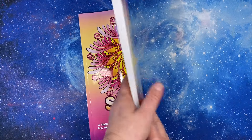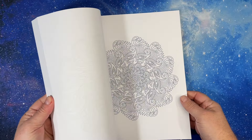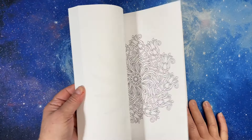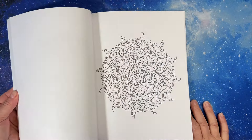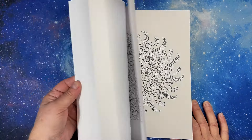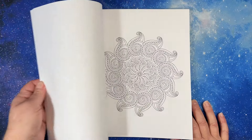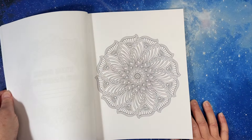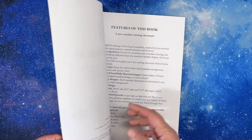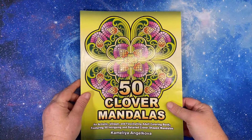50 Spiral Mandalas — this one is an untouched book. I haven't had it that long. I think it was late last year — I was collecting some of her books that I didn't have, especially her mandala books. I don't need all of them, but there were certain ones I wanted, and this was one of them. The spiral mandalas are beautiful if you haven't seen them — 50 Spiral Mandalas came out in 2019. Then 50 Clover Mandalas, from 2021.